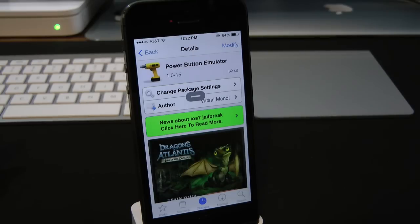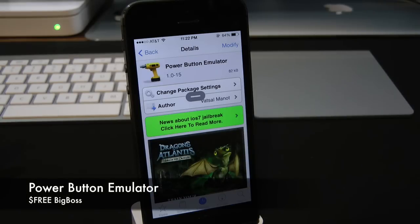What's up everyone? Drew Pickens here. We have an iOS 7 jailbreak tweak. This one's on Power Button Enabler. You can find this one for free underneath the Big Boss Repo.